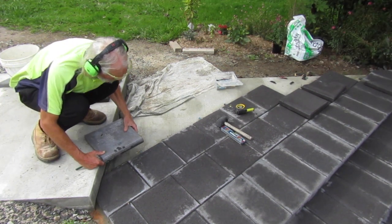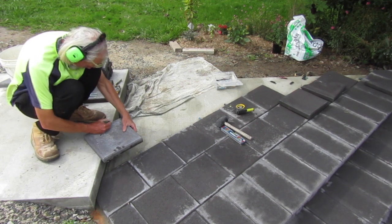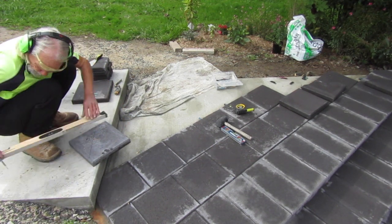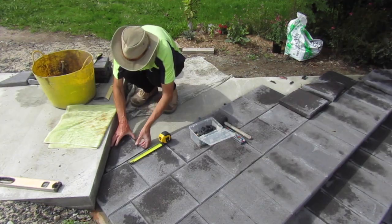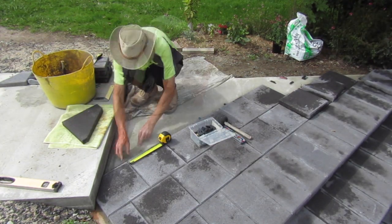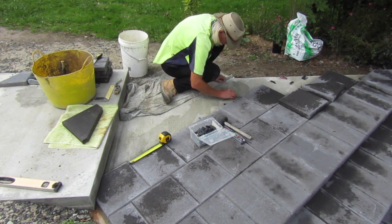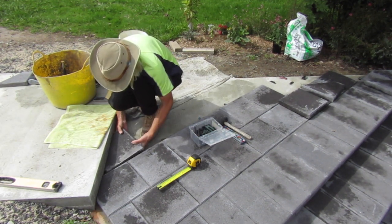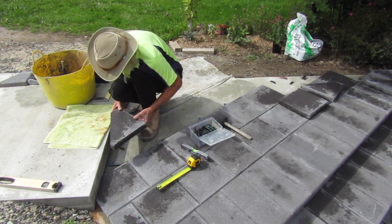I like to do the custom cutting of the pavers in small batches for efficiency. I needed to custom cut one for the beginning of this next course, so I cut all the pavers that I needed to finish the previous courses. Once I finish dry fitting this next paver I'll cement them all down in one batch, then I'll be able to start the standard course for the next row.